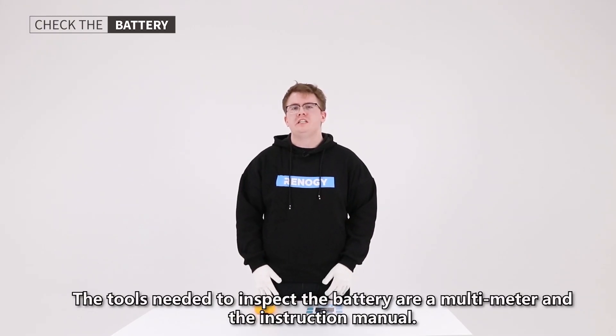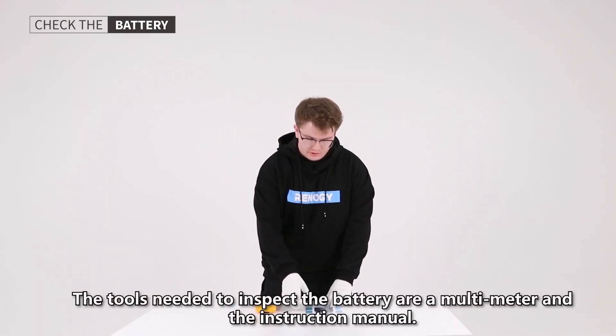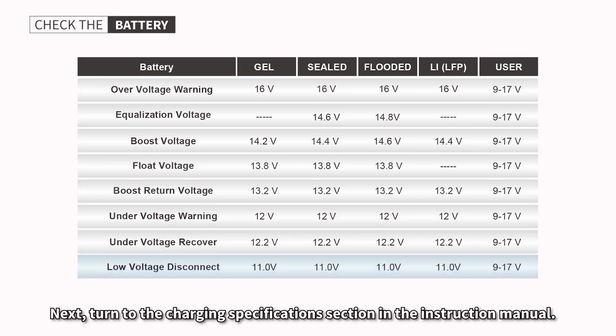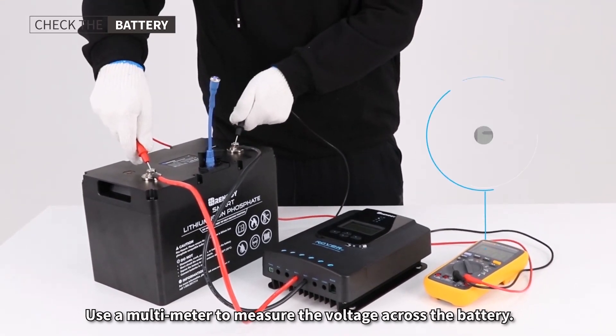The tools needed to inspect the battery are a multimeter and the instruction manual. Turn to the charging specification section in the instruction manual. Then use the multimeter to measure the voltage across the battery.